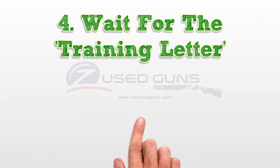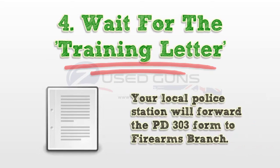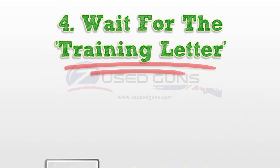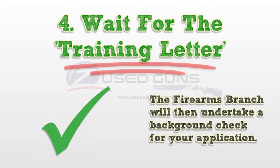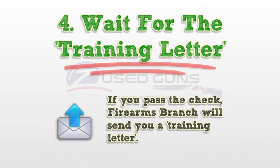Step 4: Wait for the training letter. Your local police station will forward the PD-33 form to Firearms Branch. The Firearms Branch will then undertake a background check for your application. If you pass the check, Firearms Branch will send you a training letter.